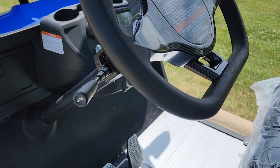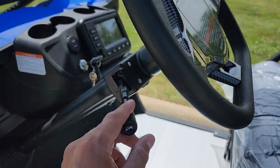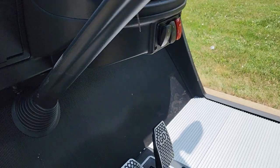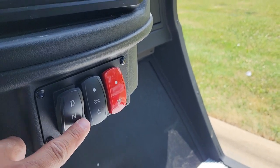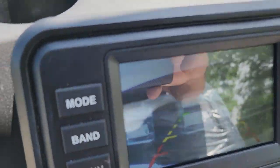You've got turn signals, you've got your horn, you've got headlights, taillights, and bright lights. You've got drive, neutral, and reverse. This machine also has a touch screen and a rear view camera.